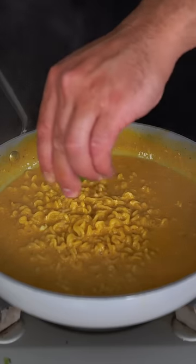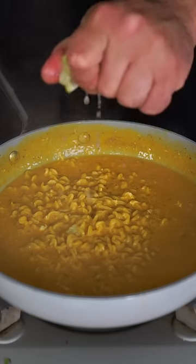Whisk it in. I'm not gonna lie, I don't know if the egg was the right call — but it's definitely cooked. Kill the heat and add a whole lot of lime juice, but like actually don't be shy. And then we're gonna finish with some cilantro because we're healthy.